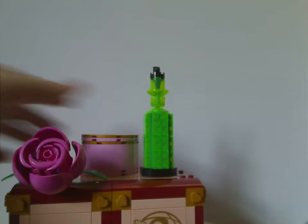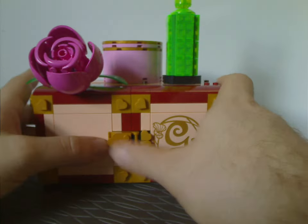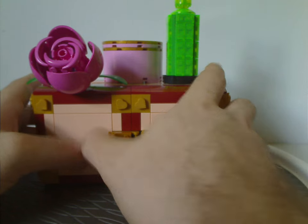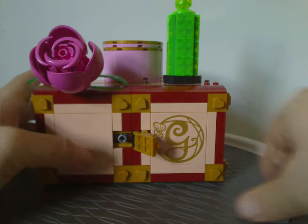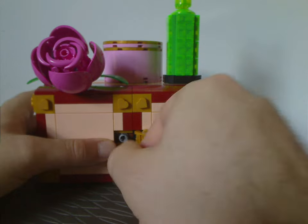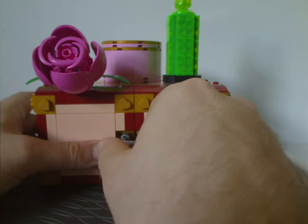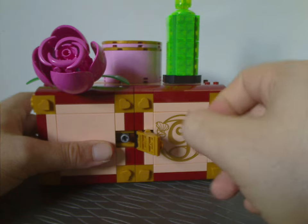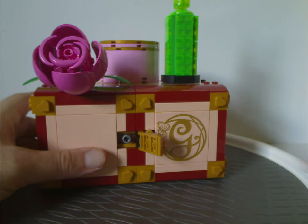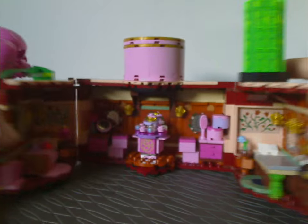To open the chest, you lift up the couple of plates on the front. There's a tight pin piece inside that you can stick the key into to open it up — kind of like what we saw on a couple of recent Harry Potter sets. And just open it right up like so.